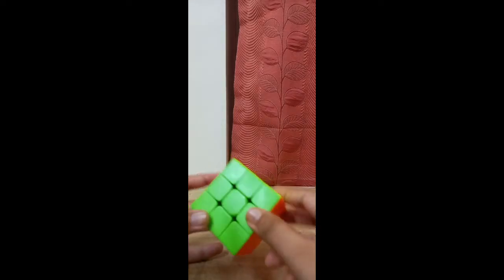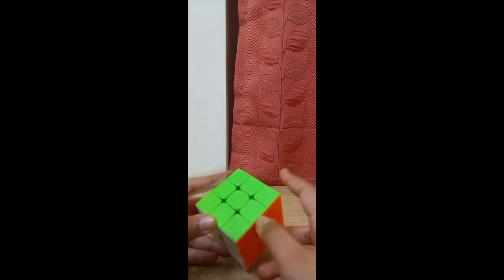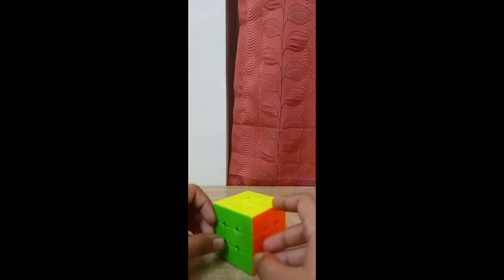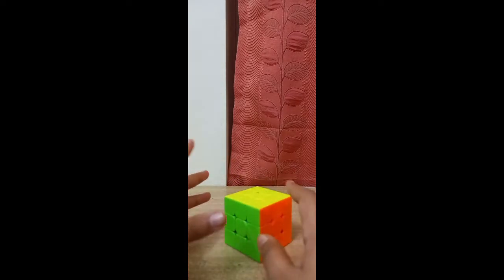Hello guys, today I'm going to show you how to solve the Rubik's Cube using the Roux method. It is pronounced as 'Roux' but written as R-O-U-X. Before learning the Roux method, I would suggest you learn the beginners method first.